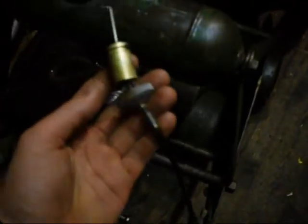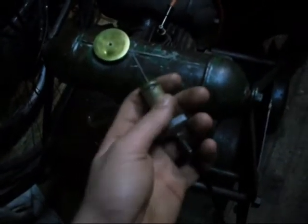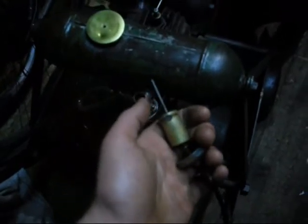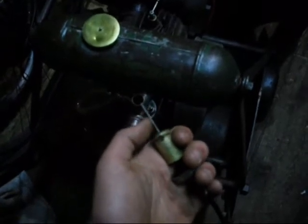Just quickly for anyone wondering how you set the mixture on one of these — because there's no screw visible — you take that throttle body out. It's a butterfly really, but it's barrel shaped. That's your needle there; that bit controls your mixture. You loosen that screw, raise it to make it richer, lower it to make it leaner. Most of them are set far too rich and need to be leaned right out.